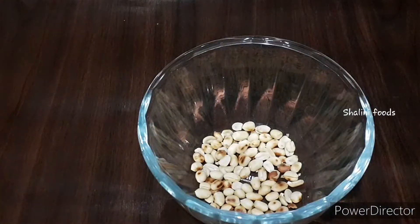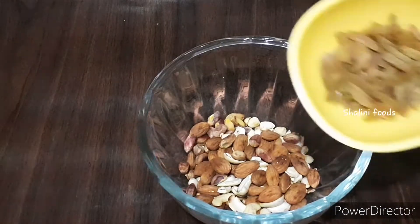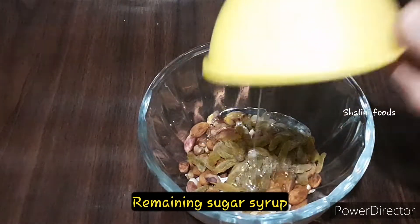Now add all the roasted nuts. The outer layer of the peanuts is removed. Add three tablespoons of raisins — instead of raisins you can also add apricot.